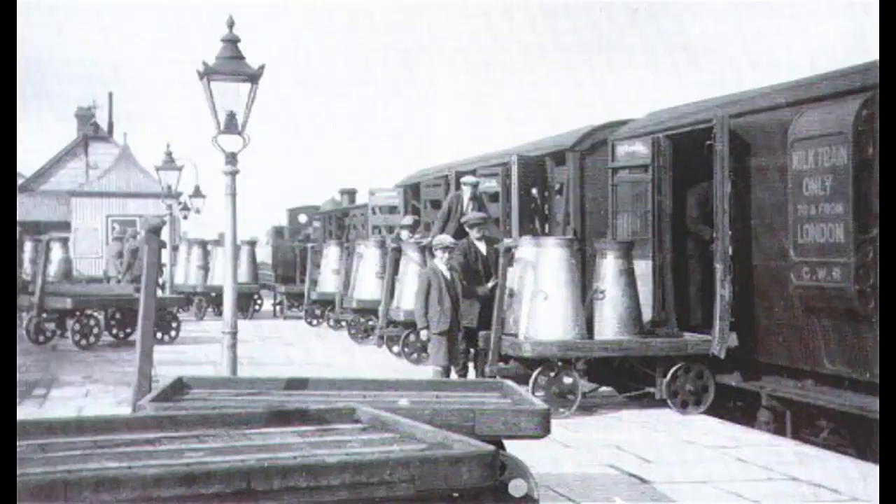Here's an early picture of milk transport, from before the time of bogie siphons such as those modelled in this video. The earliest siphon wagons were four- and six-wheeled boxcars without bogies. Milk was brought in churns by farmers to their local railway station, from where it was transported by train with the churns themselves loaded into wagons. The siphon was in effect just a large, freely ventilated boxcar.